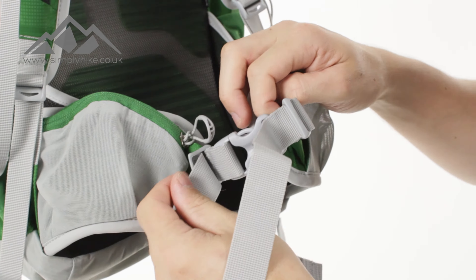So there we have it, guys — that's the Talon 33 rucksack from Osprey. If you'd like any more information on it, just head over to our website simplyhike.co.uk. And for the latest info and news on all things hiking, just head over to our social channels.